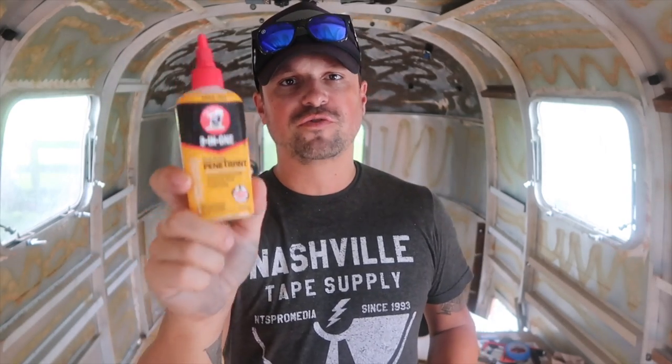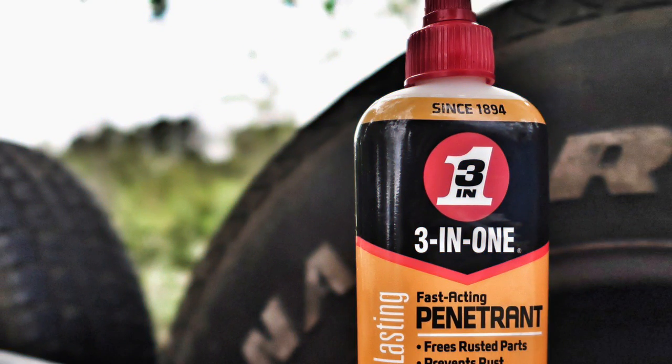Like the name suggests, this is fast-acting — we can attest to that. Not only does it penetrate rust, but it also prevents future rust from happening. We've used this mostly on nuts and bolts.